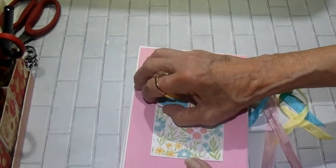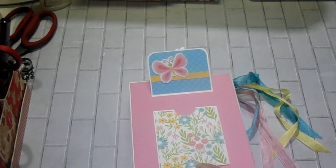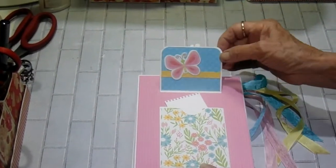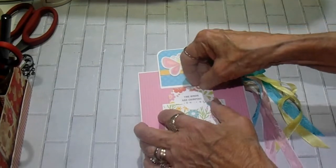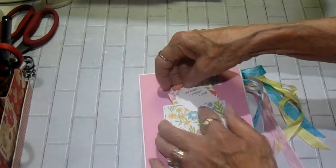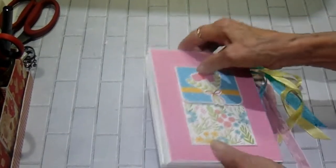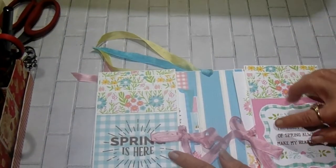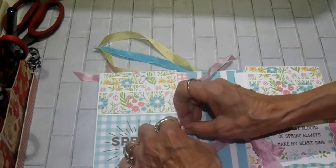It has a magnet in it, so you can put all kinds of little things in here — like one of those little journaling spots or cut-aparts. Here is my album. When you open it, the right and the left side are a mirror of each other. It opens like this with a ribbon.